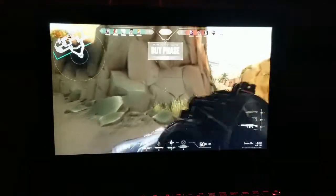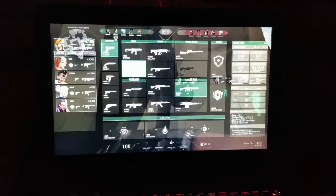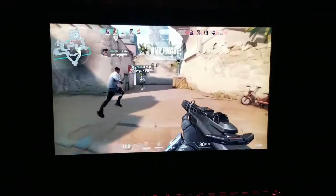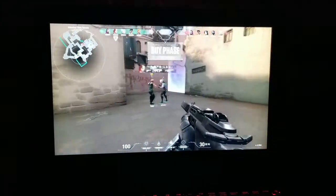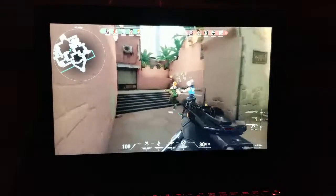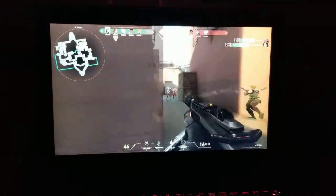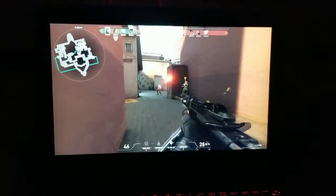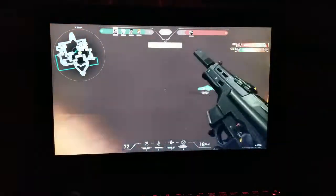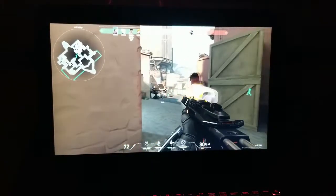I accidentally hit my own ally — haha. Playing another match just to show more gameplay. After some time the laptop does heat up a little, but it is still not very hot. The cooling system is working well.